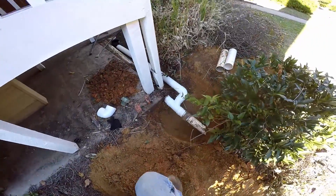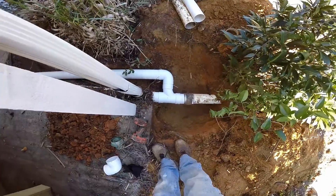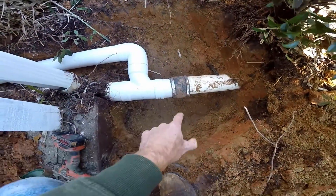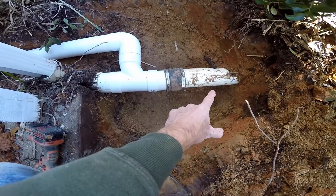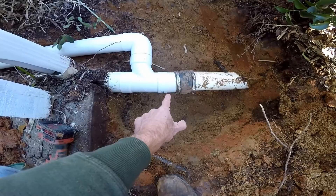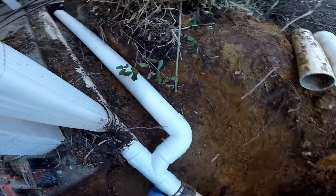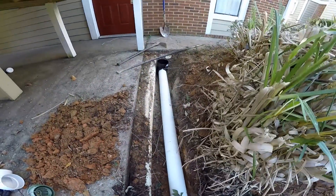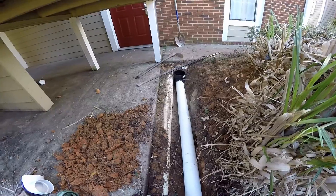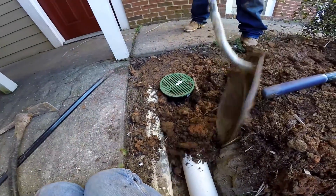Over here we've hooked up a small catch basin to some PVC — you can see the connections. We sliced the line going out to a storm drain and used a no-hub adapter to hold that together. Then we added a new T fitting that comes around over to the catch basin. We'll put the lid on, cover it up, and this little section is done.